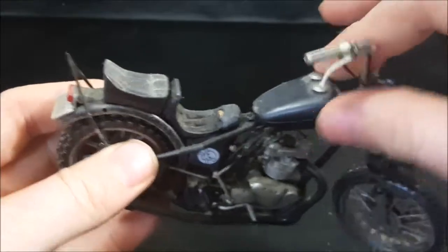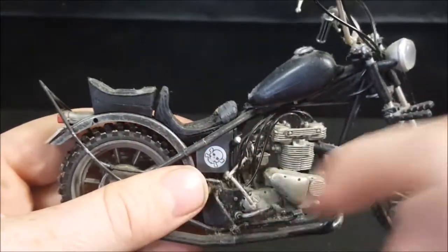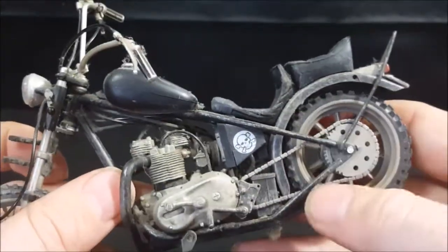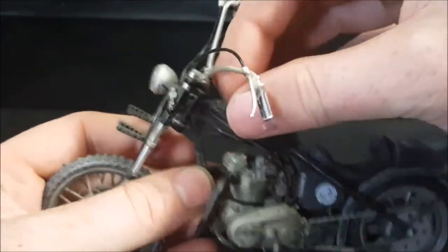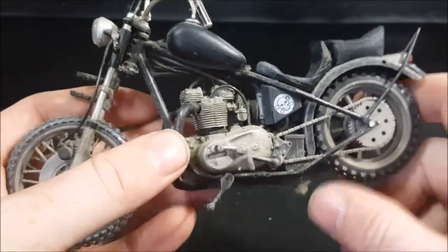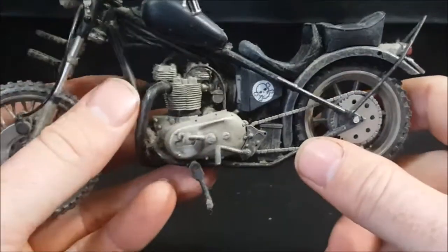Then we have the chopper. You can see skull and crossbones there. That is actually not screen accurate, but I can see why they didn't make it screen accurate. In the screen-accurate version, this was originally Merle's chopper, and Merle was racist, so it had some Confederate bolt imagery on the side. I can see why McFarlane Toys opted to put the skull and crossbones on there as opposed to that.